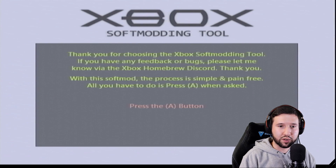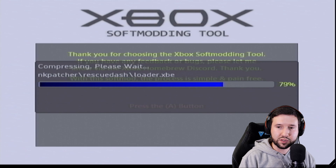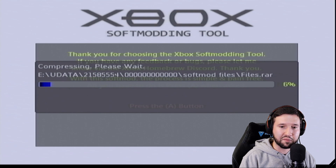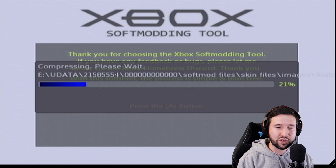Now that that's done, you're going to be greeted with a message: 'Thank you for choosing the Xbox soft modding tool. If you have any feedback or bugs, please let me know via the Xbox homebrew Discord.' Just hit A to continue and it's going to start doing its thing — the console is currently in the process of being soft modded.